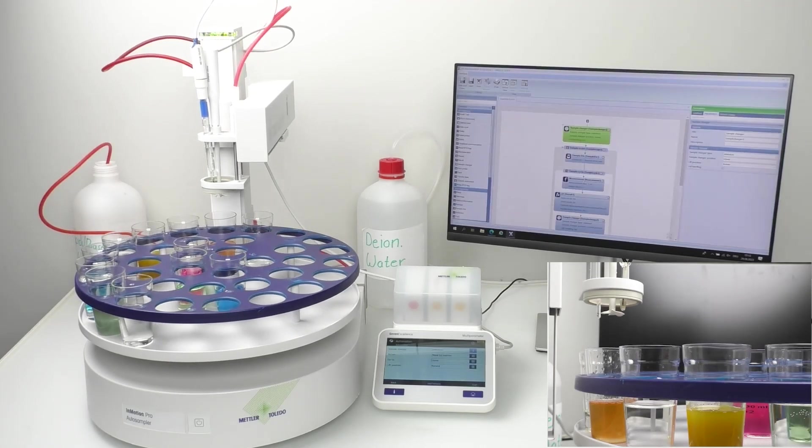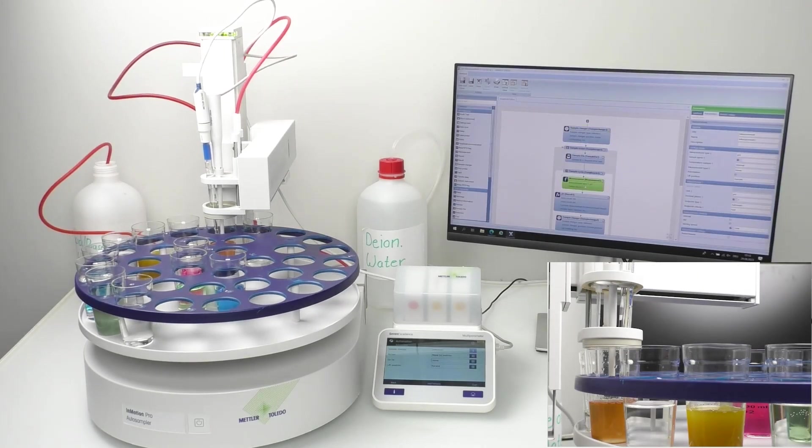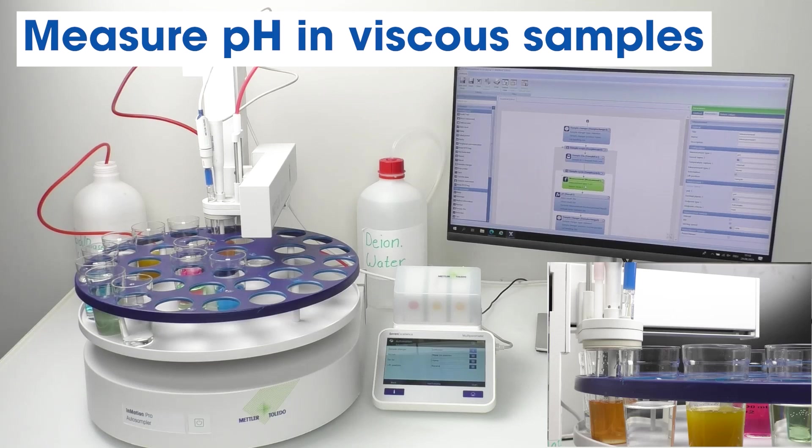Our InLab Viscous Pro ISM sensor, combined with the 7Excellence meter and the In-Motion autosampler, allows you to measure pH levels easily and precisely in large numbers of viscous samples, all while enjoying high walk-away time.